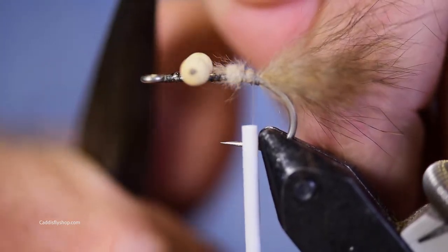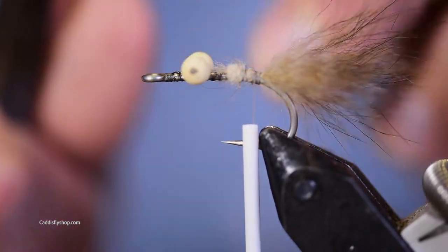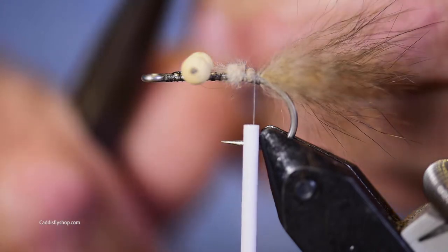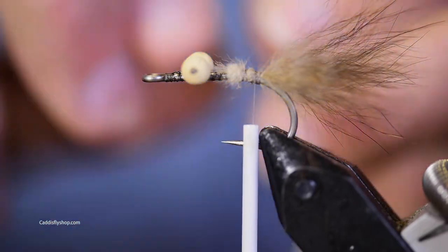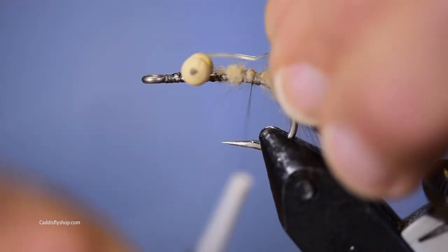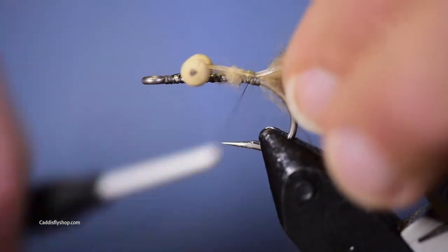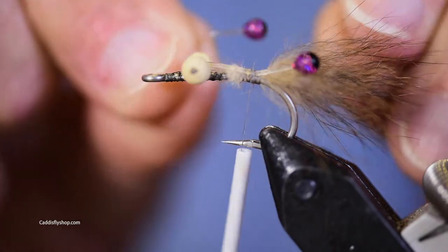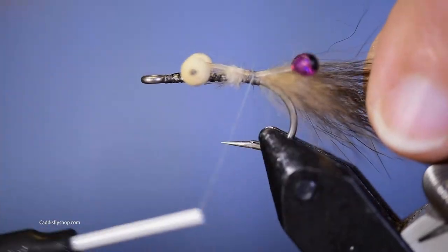I'm also going to put kind of a bend in it. You could use other kinds of furs — nothing magic about this, you just want something that's kind of buggy and fuzzy to look translucent-ish. By the way, these AquaFly eyes come in different colors — these are kind of a purplish.